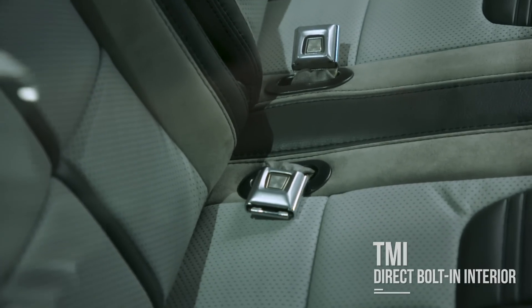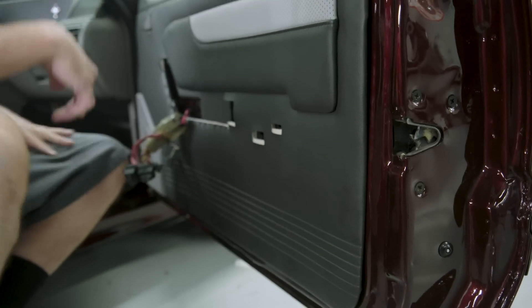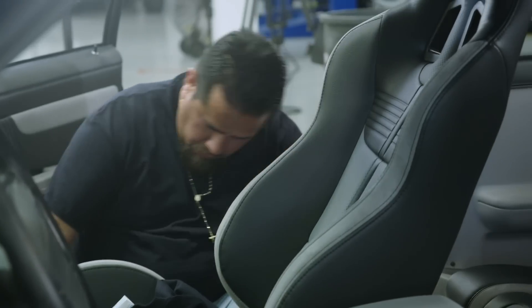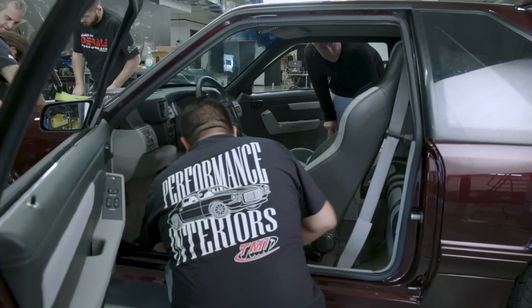We've already got the rear seat installed on this Fox Body. Installing the door panels right now. The cool thing about it is all of these TMI parts are a simple replacement piece for your factory parts — they just simply bolt into the factory locations. No modifications, nothing like that. It just bolts right in.